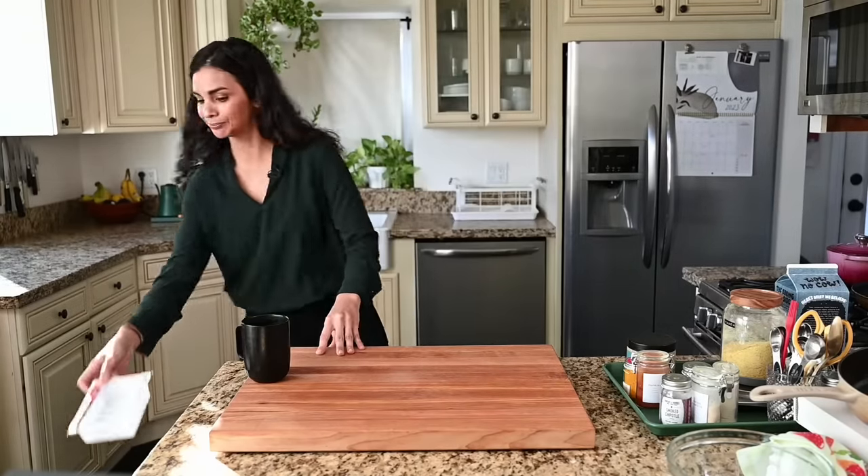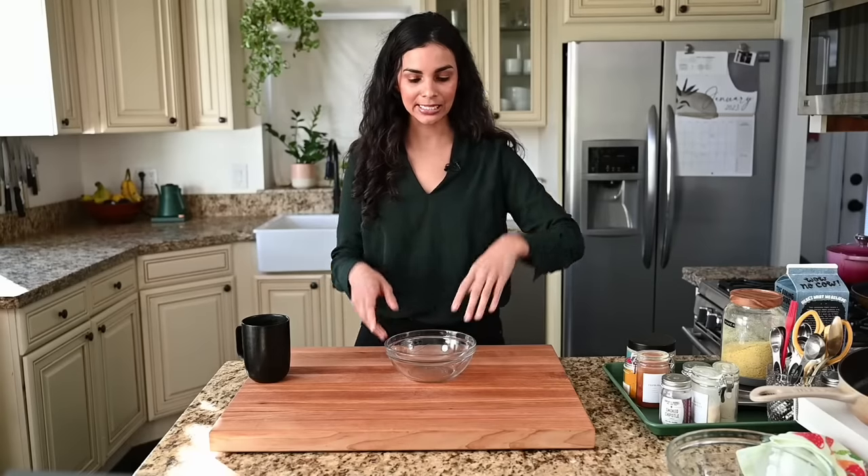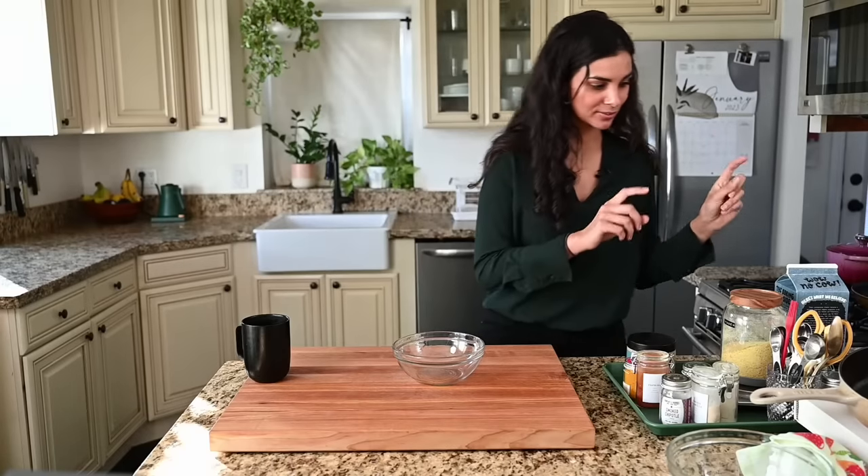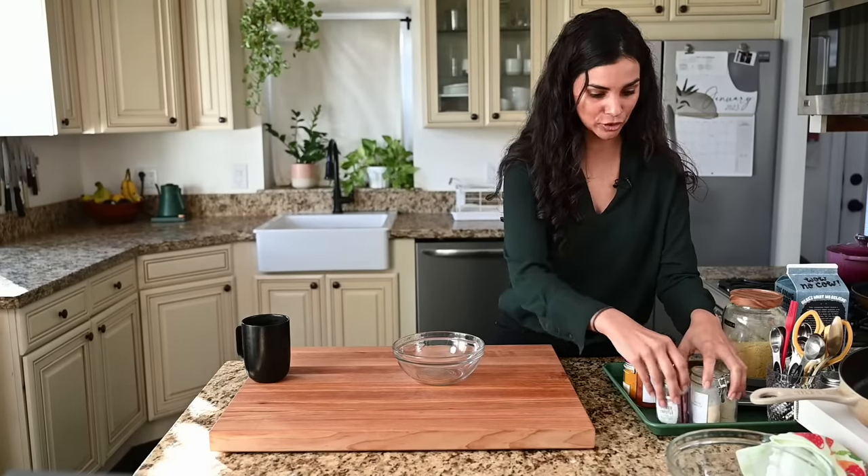While the tofu presses, let's make our sauce. One of the reasons tofu scramble can be a little boring is that it's often just tofu, salt, pepper, turmeric for color, and a little olive oil. The tofu doesn't have the same consistency as eggs, and for something as classic as a scrambled egg dish, it's nice to have some of that richness and creaminess. Traditionally, scrambled eggs have high-fat egg yolks, butter, and sometimes cream. My recipe tries to bring in some of that fat in a healthy plant-based way. We want flavor first, then texture.